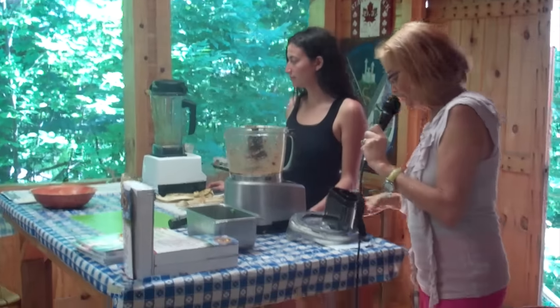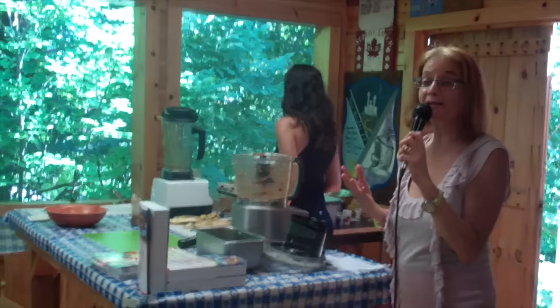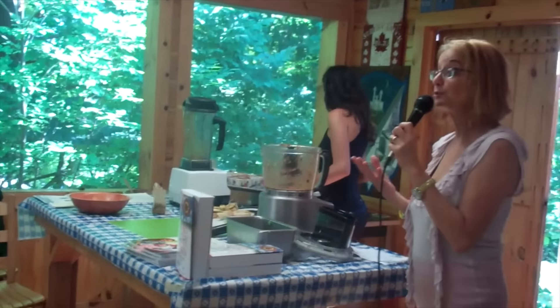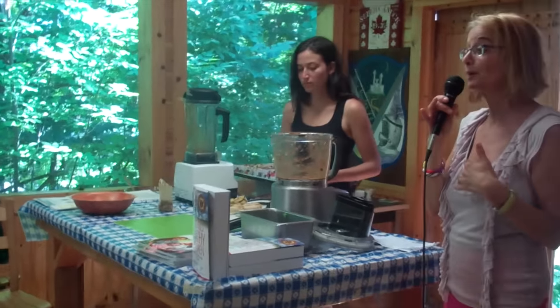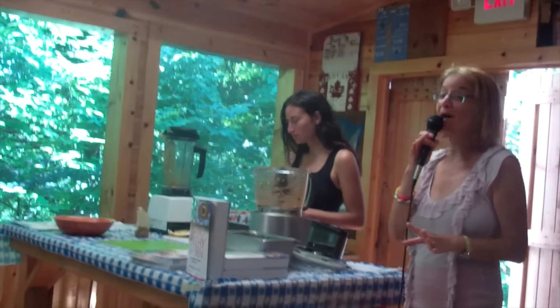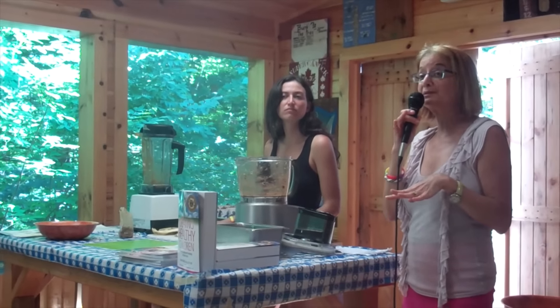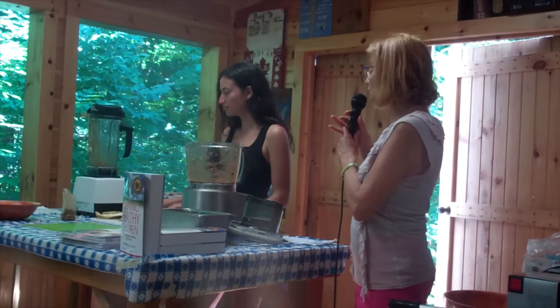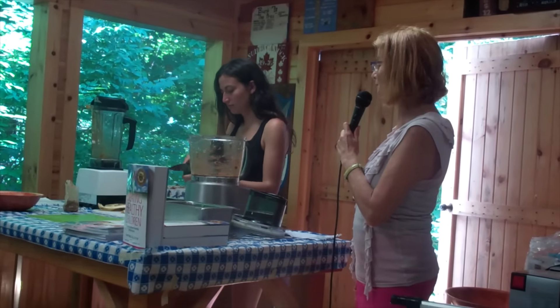This is chocolate dream pudding. You're going to take an avocado. I talk about food combining and how important it is to combine your foods properly — I have a food combining chart in both my books. This recipe is not combined well, so it's really delicious and a great chocolate replacement, but it's not something you want to be eating every day. It's really fun to bring to a party and people are always surprised how much it tastes like chocolate pudding.